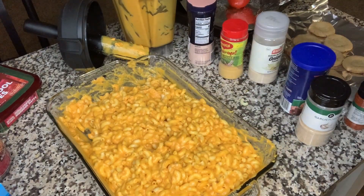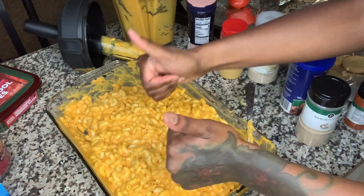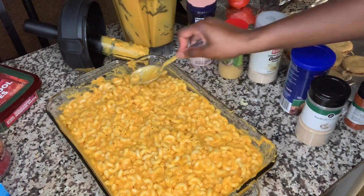Fourth taste test — oh yeah, that's it! That's it. So now that the flavor is perfect, I'm gonna take my spoon and level out the top so we can start preparing it for the oven.